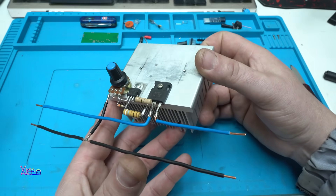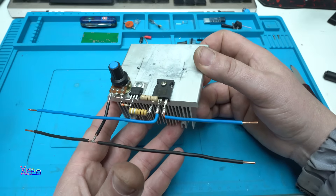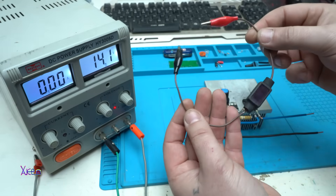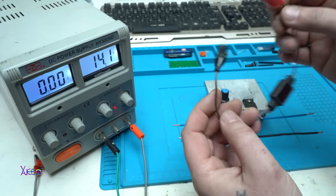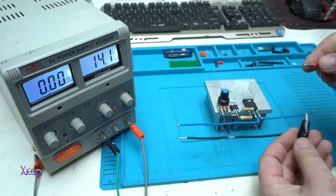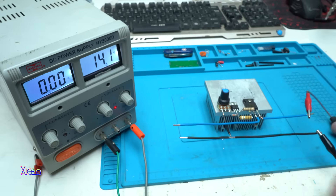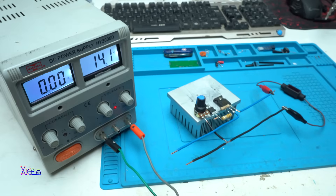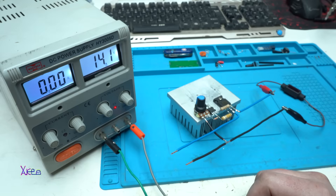I'm gonna hook up my power supply just to prove that it's working and is delivering current. It's a simple circuit for adjustable voltage. My home-made voltmeter is a 2-wire type that can measure voltage from 4 volts up to 30 volts maximum, and I will attach it to the output. This is my digital power supply that can deliver 30 volts and 5 amperes maximum — that is 150 watts of power.